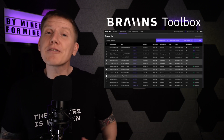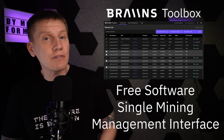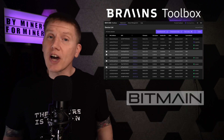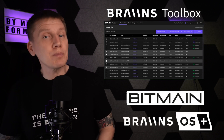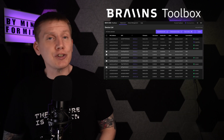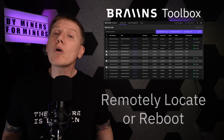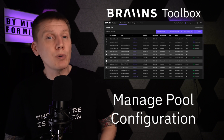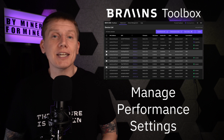The Brains Toolbox app is a free downloadable miner management tool that gives you a single interface to manage all of your miners. It works with miners running stock Bitmain firmware, as well as with miners running the Brains OS Plus firmware. From this app, you can do everything you need to manage your devices — install or upgrade your miner firmware, remotely locate or reboot your miner, start and stop mining, configure your mining pool, and adjust your auto-tuning and dynamic performance scaling settings.